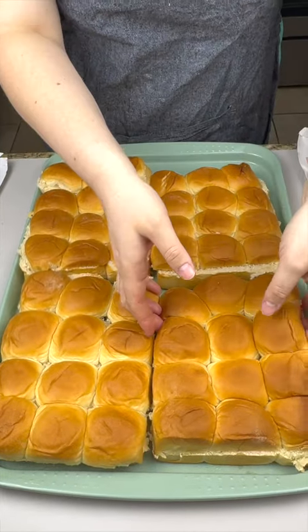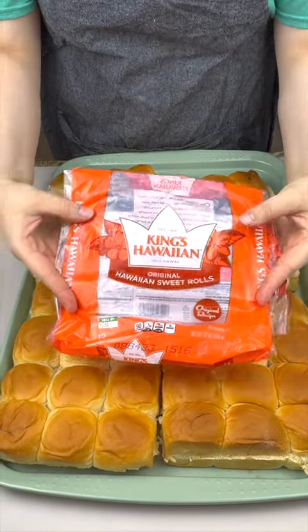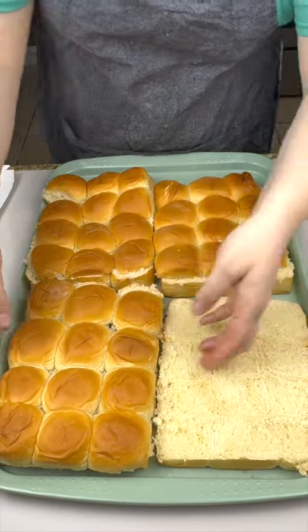Now that we have our Hawaiian rolls, I'll put down — I use the 12 count, times four, four packs. Take off our tops and just set them to the side.